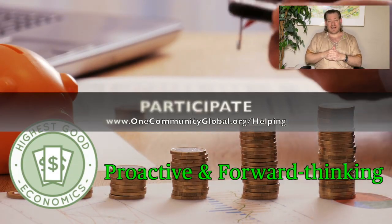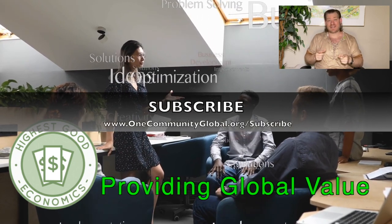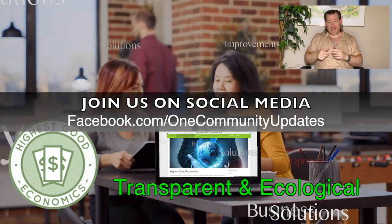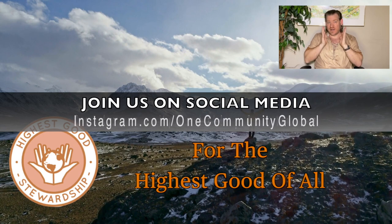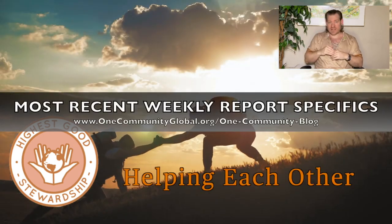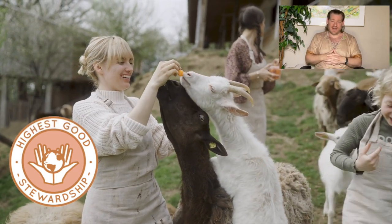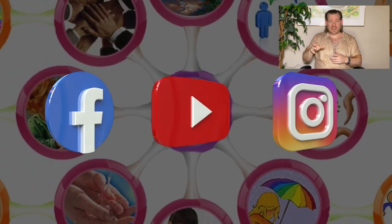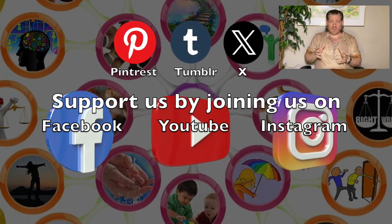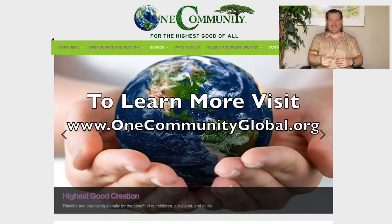If you'd like to see bullet points on everything we're creating and all the major components, stick around for a couple more minutes. If you'd like a weekly dose of positivity in your inbox, subscribe through our website. You can like and subscribe to our YouTube channel. If you want to help out, visit our helping page. If you'd like to see exactly what our all-volunteer team has accomplished within the last week, visit our written blog. Every single day we are moving forward, creating this engine for change — trailblazing a path to a world that works for everyone. We've made a mountain of progress already, and everybody's invited to participate. Until next week, we will keep on keeping up. Thanks for following our progress.